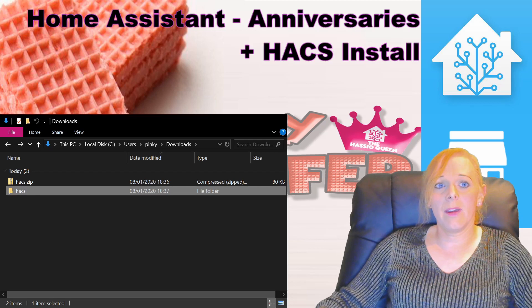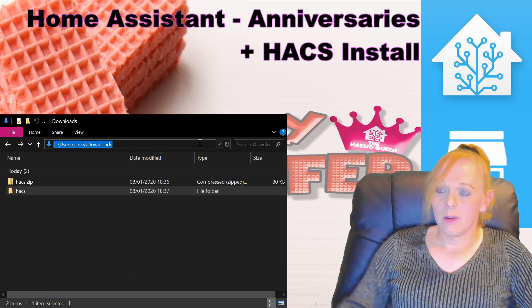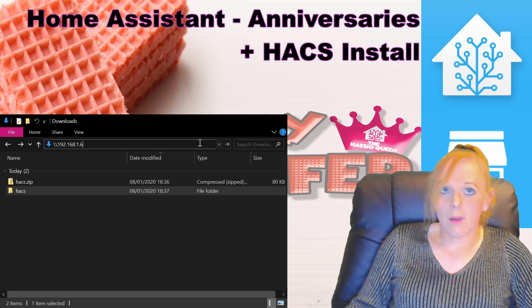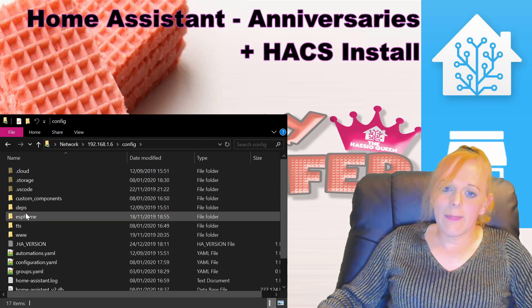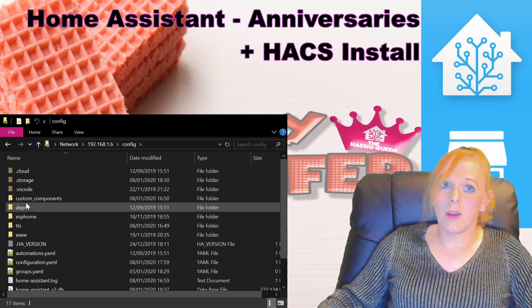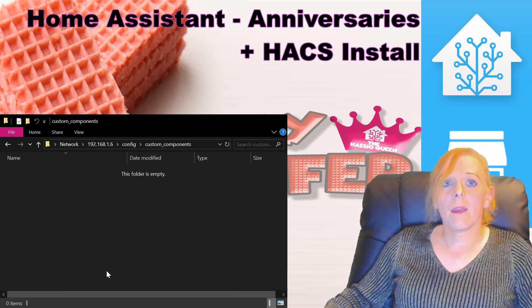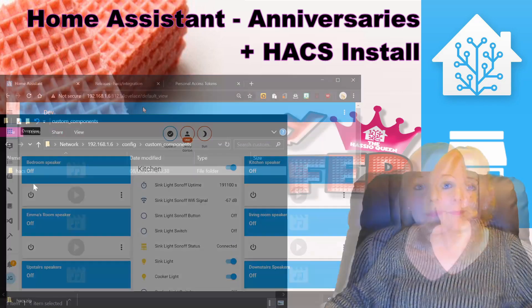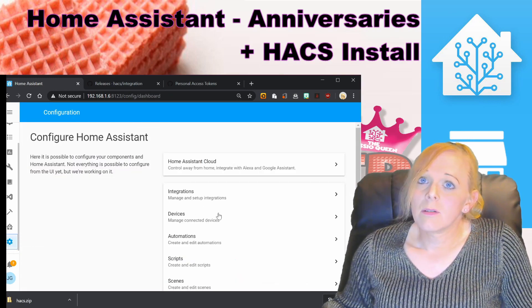With that done, we need to copy that file into our Home Assistant configuration. I'm using Samba, so I can enter my IP address, go to the config folder of Home Assistant, and paste it into the custom components folder. If you haven't already got one, just go ahead and make it. Paste it in there and we're done.